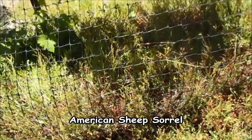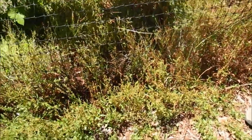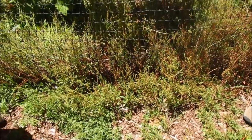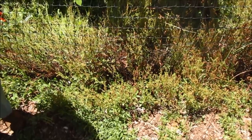American sheep sorrel — great in just a little bit in salads. Really lemony flavor. Rich in minerals and vitamins, and it's used medicinally in some cultures to boost the immune system and even fight off cancer.